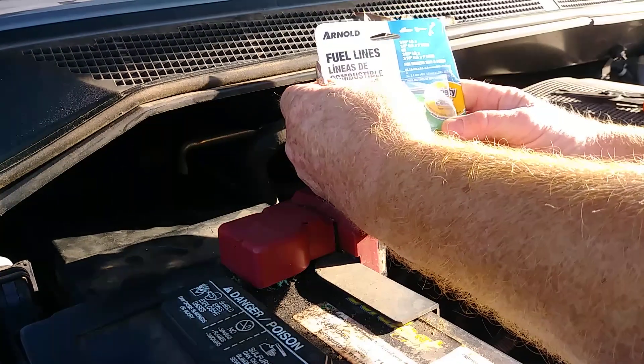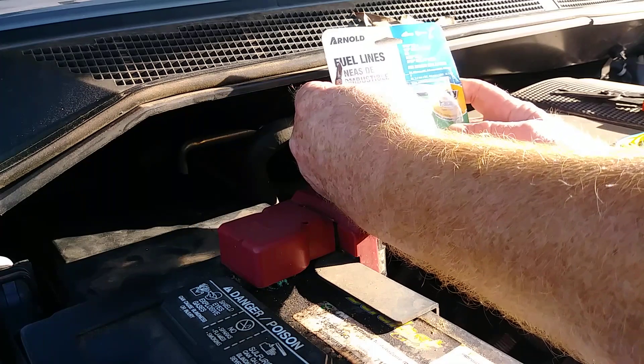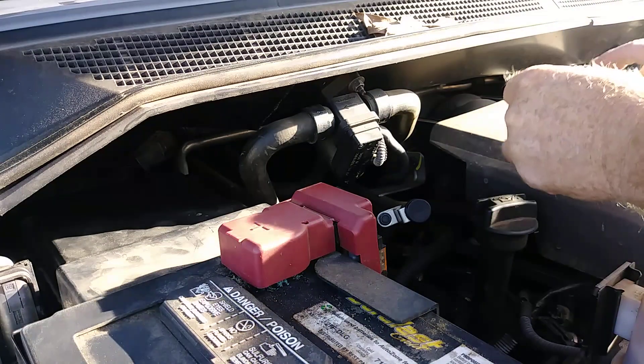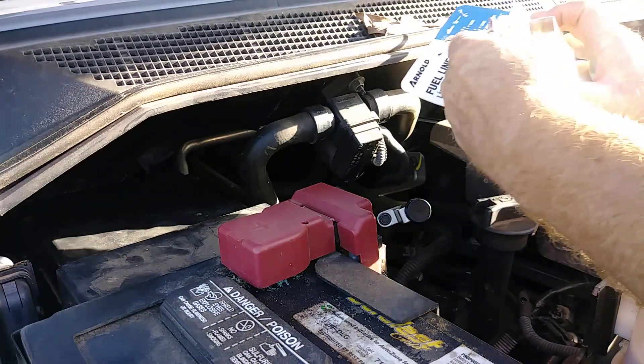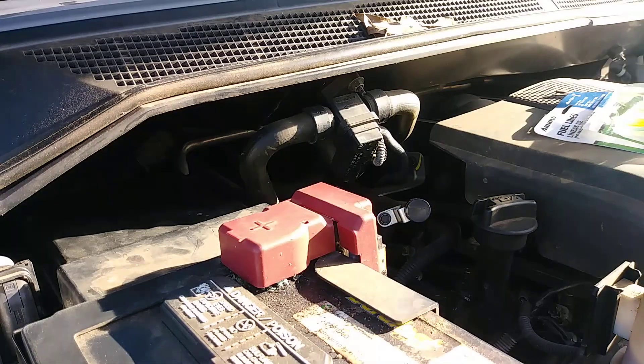Get a little bit of fuel line — it's like five bucks at Lowe's or Home Depot or anywhere that sells lawnmower repair stuff. I keep some around the house anyway, and that seemed to do real good for me. Hopefully that'll keep me some heat. Thanks.